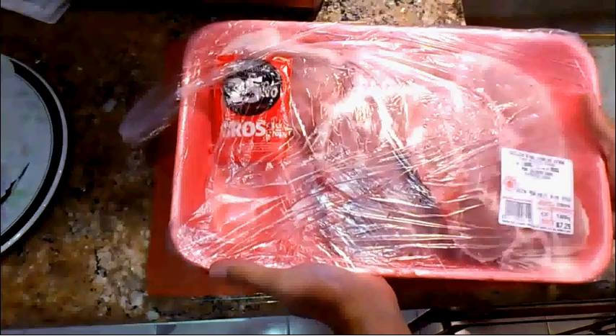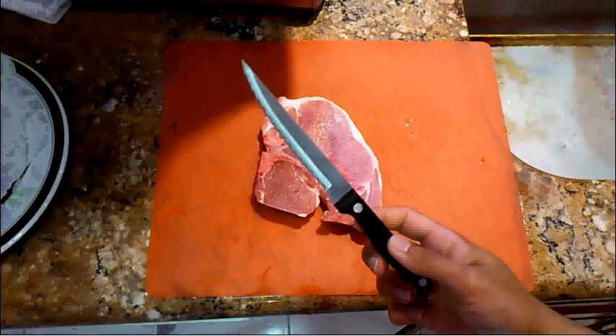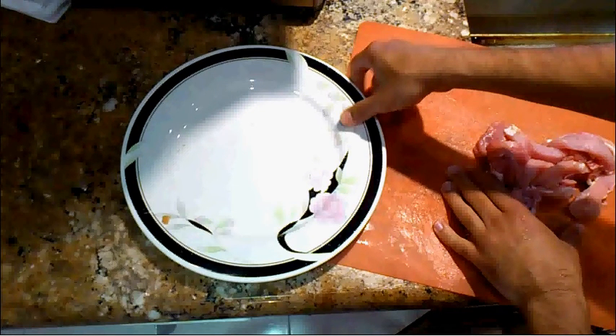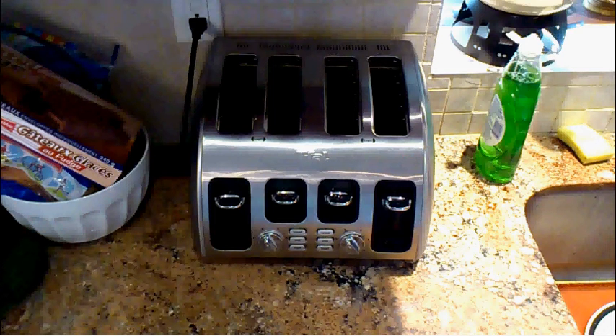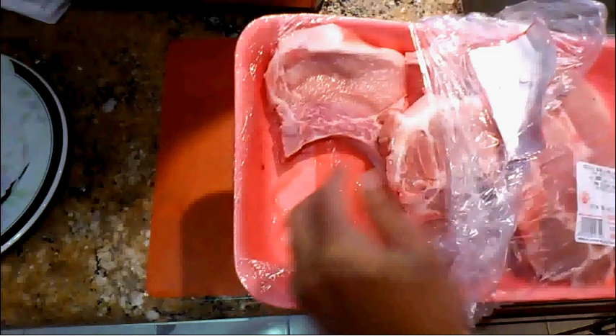I'm going to show you my method to cook meat in a microwave. Here are the things you're going to need: a cutting board, meat, a knife, and a seasoning mix — I recommend having one. You're going to need a plate and a microwave. I highly recommend one of these dome splatter guards, which helps to keep heat around whatever you're cooking and distribute it more evenly. I also recommend hamburger buns if you want to make microwave pork sandwiches.